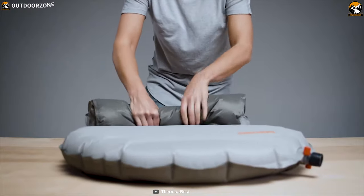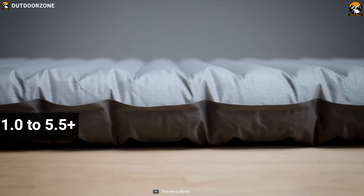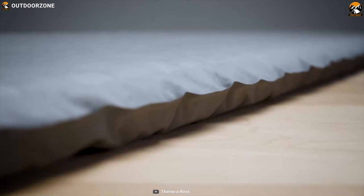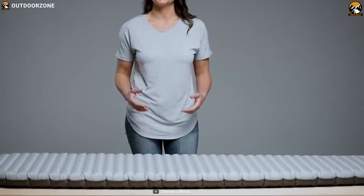It will not take up much of your backpack's precious space. Sleeping pad R-values range from 1 to 5.5+; the higher the R-value, the more insulated the pad will be. The X-Therm has a tapered design that further optimizes warmth and weight.